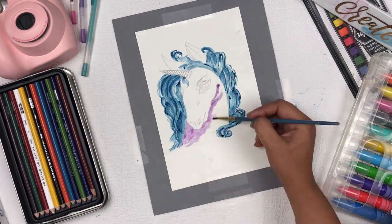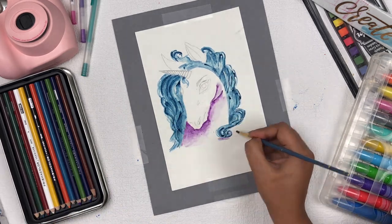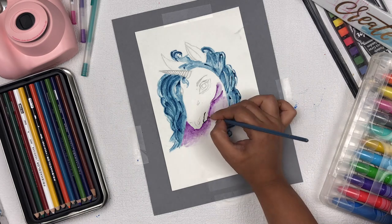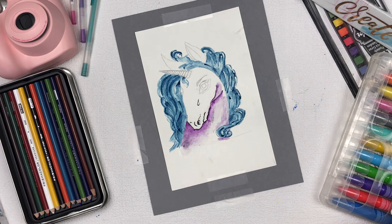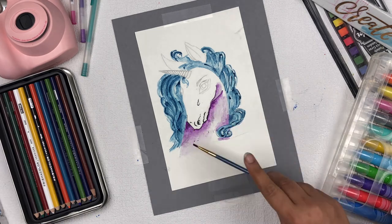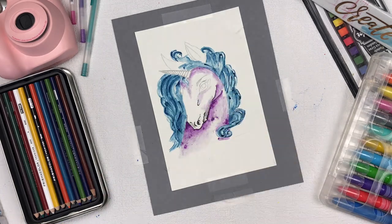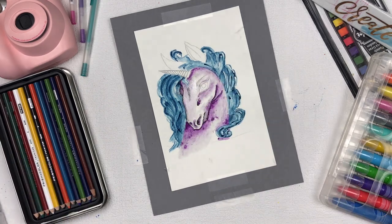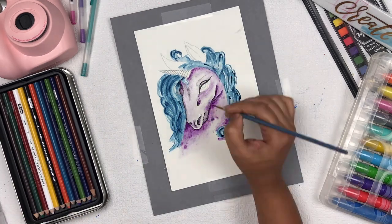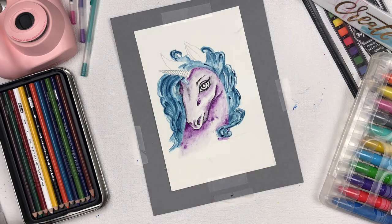I'm using a purple shade, applying the middle tone first, then adding highlights with lighter and darker tones. This is my own technique — not a perfect watercolor technique, but the way I usually work. I'm then applying the same shading on the face of the unicorn: middle tone all over the face first, then highlights and darker tones with black and dark purple.